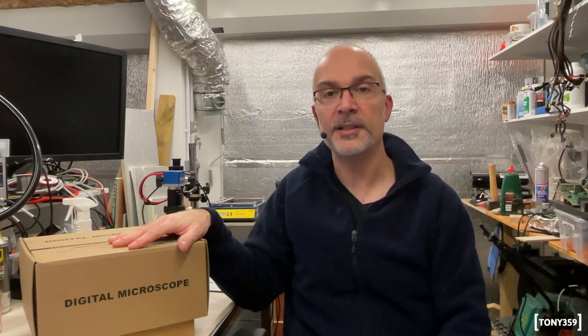That being said, I have a microscope today to review. This was sent to me by Joya Lens, which is a sub-brand of Andonstar. I've been sent this for free, but as last time I have agreed with the manufacturer that my review is going to be 100% honest and 100% unbiased.